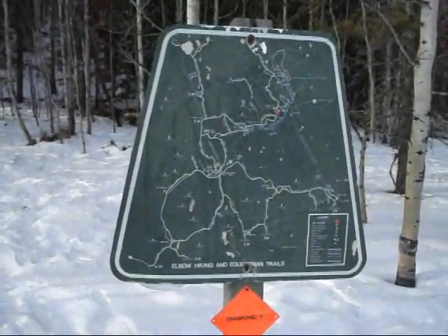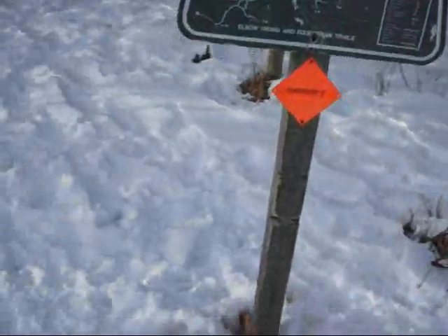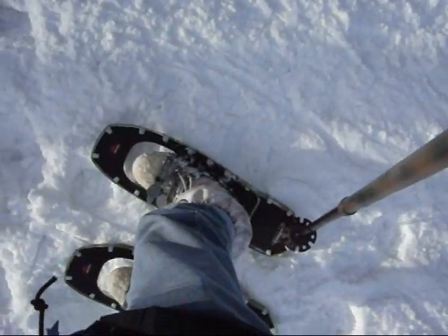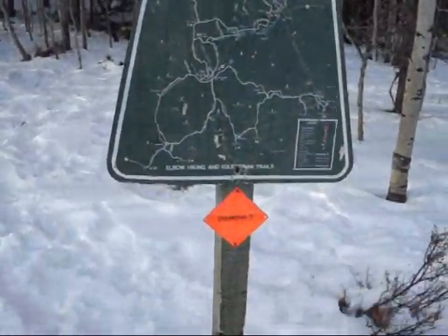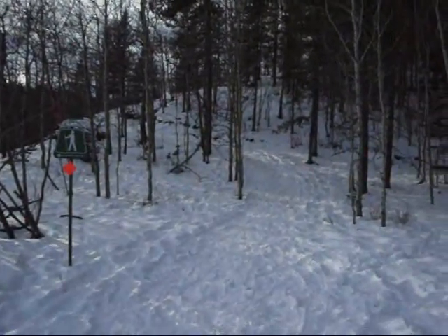Hey, it's Calvin here. I'm on a bit of a last minute snowshoeing hike just to do a little shakedown on these new snowshoes that I got — MSR Lightning Ascent 25s. I'm going to try and do this Diamond T trail here, which heads up that way, and we'll see how it works out.